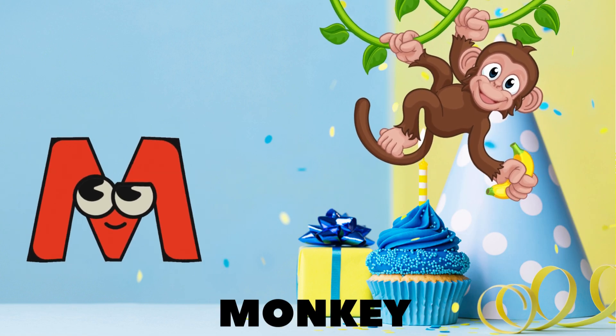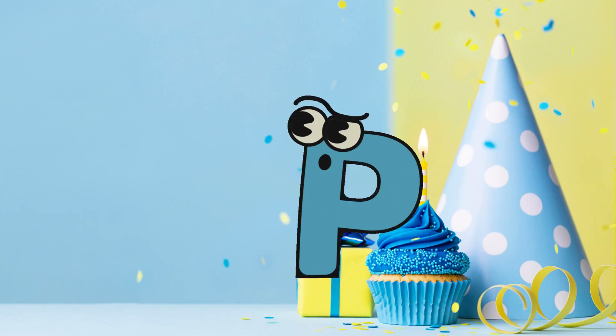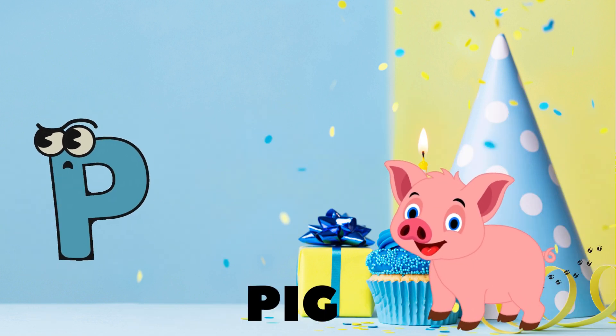M is for monkeys swinging in the trees, N is for nest where the birdies tease, O is for orange juicy and sweet, P is for piggy with mud on its feet!